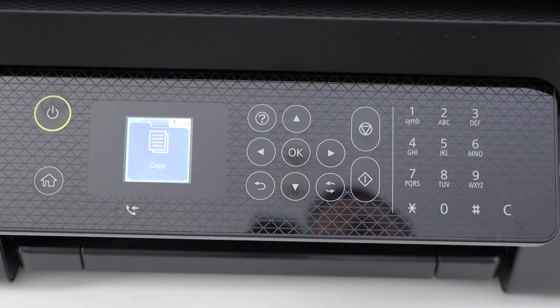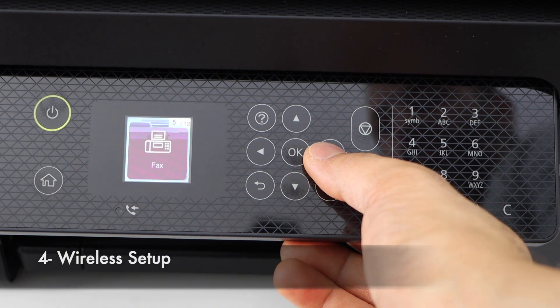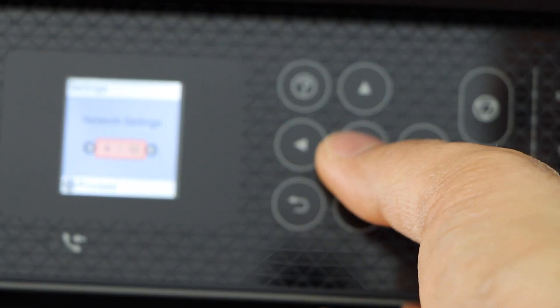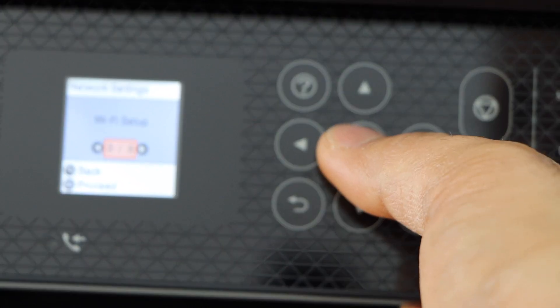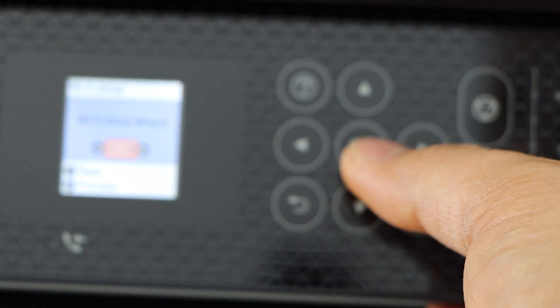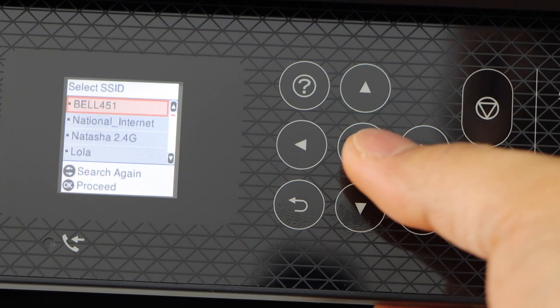Next is the wireless or Wi-Fi setup. Scroll ahead and it will take you to the settings option — click OK. Scroll ahead and look for network settings, then Wi-Fi setup, then Wi-Fi recommended. Click OK to proceed, and select the Wi-Fi setup wizard. It will display a list of Wi-Fi networks — select your Wi-Fi network and press OK.